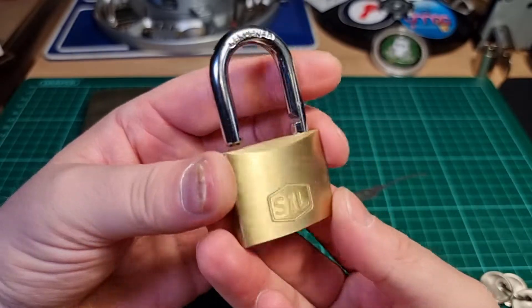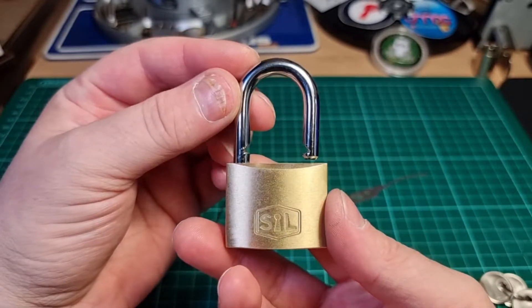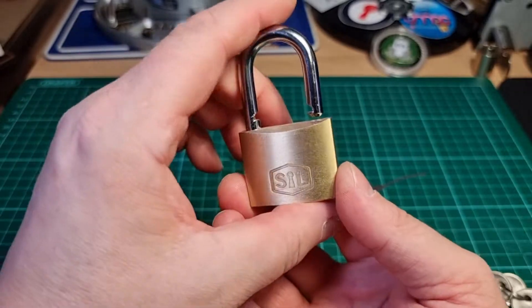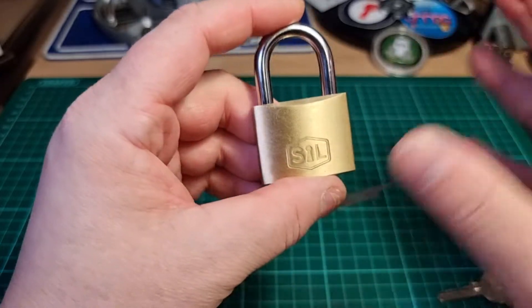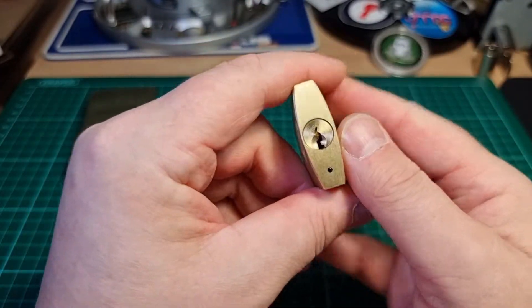There we go, Smith and Lock, little 40mm padlock. I've picked worse. So yeah, if you're looking for a little comfort lock that's got a couple of spools in it, you could do worse.